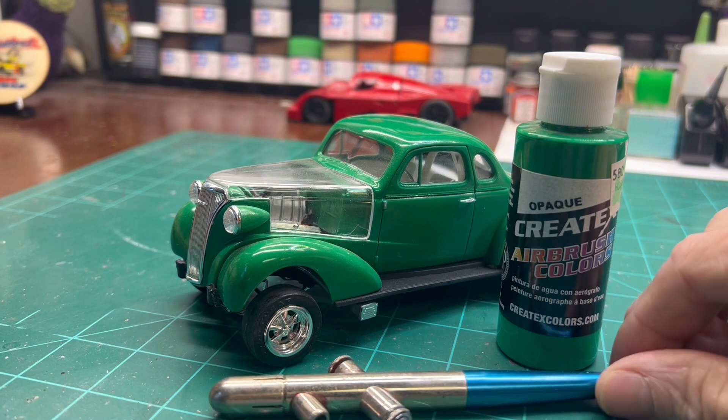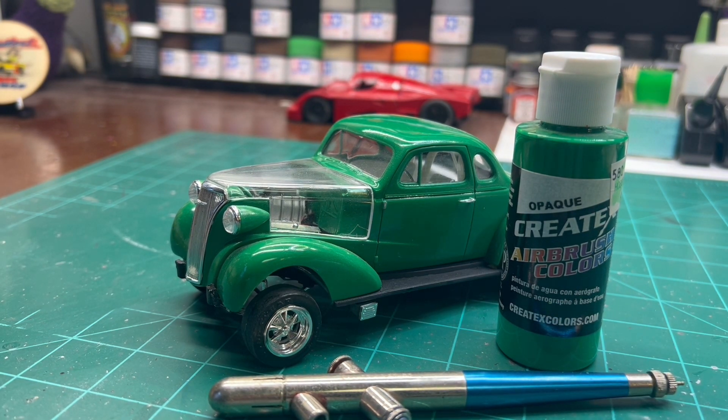At that time, growing up as a kid, there was no washing parts, no primers, none of that. You just bought the model and a can of spray paint — you'd spray paint the body or whatever. That's just the way it was back in the 60s. Being that I just got back into the hobby, I had watched a lot of YouTube videos, and it just blew me away that there was actually a channel on YouTube for modeling.